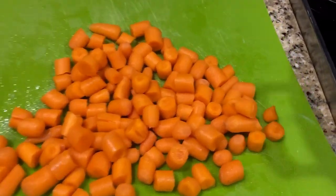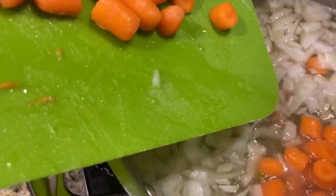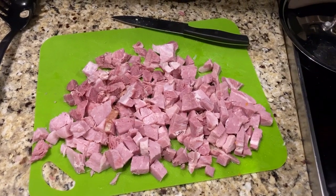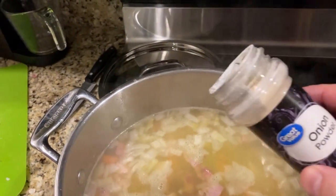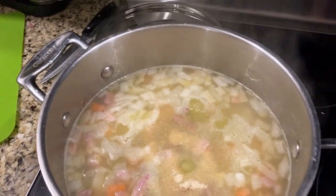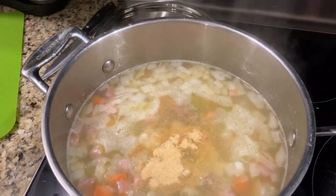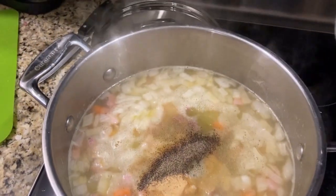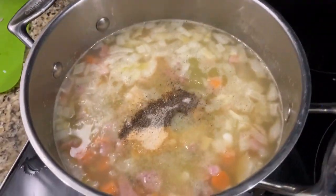Now we add the carrots and the ham, and finally the seasonings. This is onion powder, this is garlic powder, this is pepper, and this is salt. We'll stir it all together.